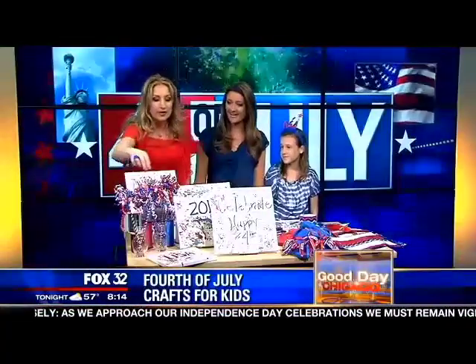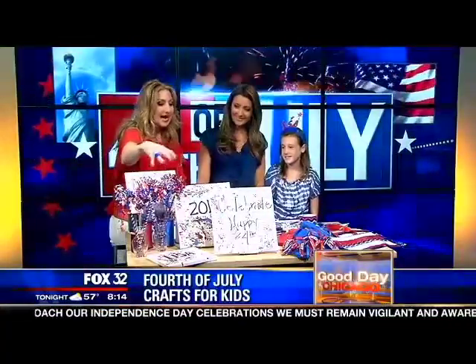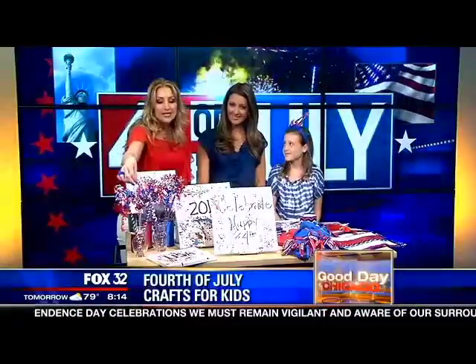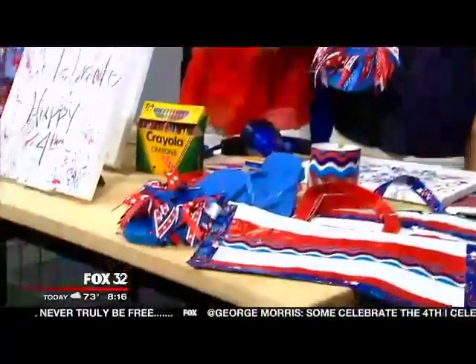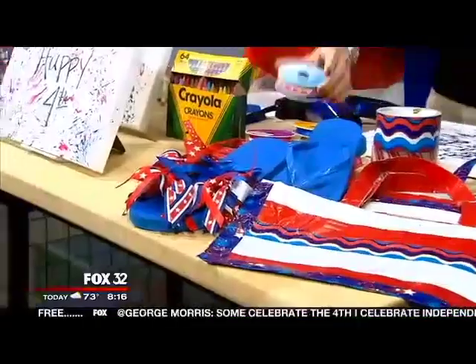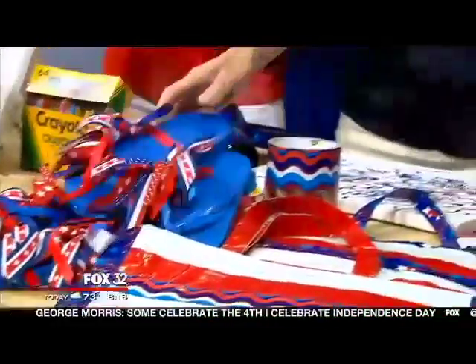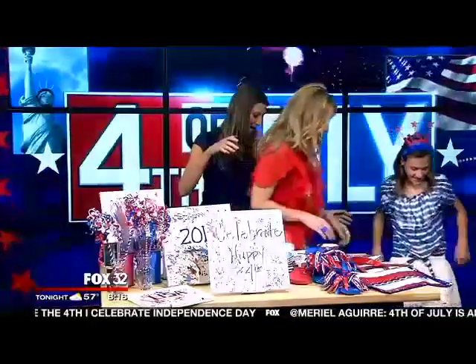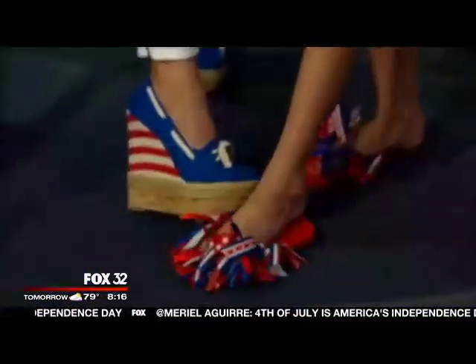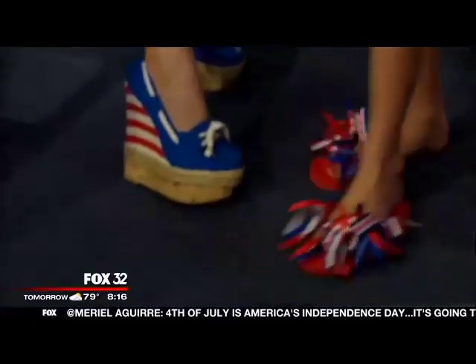Fourth of July is all about celebrating, so let's decorate from your toes to the tabletop with some fun, family-friendly, festive ideas. We're starting with table decorations — I call them ribbon sparklers. Flip flops: everyone's wearing them and you want to decorate them. It's super easy — just take fun ribbon from the craft store and tie it around the toes. Let's take a look at the shoes — these are my fourth of July shoes, and Ellie's were made with the ribbons and decorating.